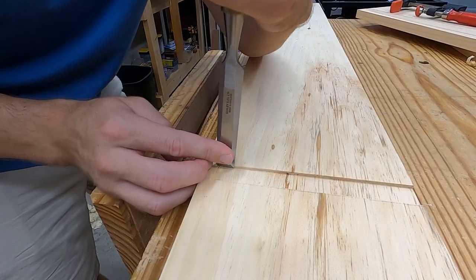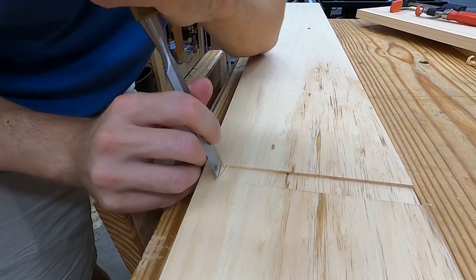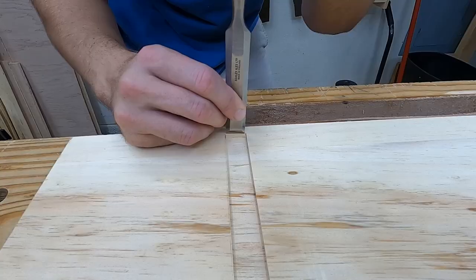To square the front edge, I do a series of chiseling on the side walls and front edge, getting closer and closer until directly on the marking gauge line.